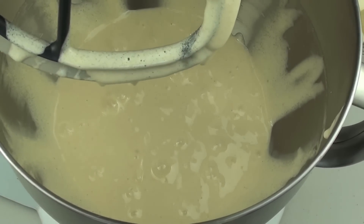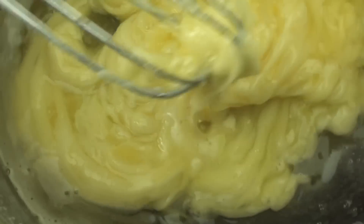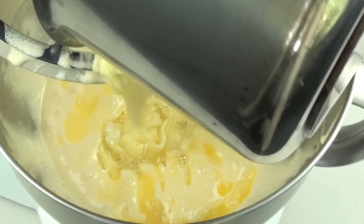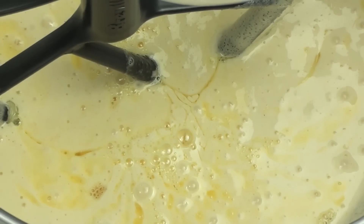Once the chocolate and butter is completely melted, take it straight off the heat. Everything is nice and creamed up in the mixing bowl. We have our chocolate and butter mixture — they'll never fully combine, just mix them as much as you possibly can — and we're going to place it straight into our mixing bowl and mix for a couple of minutes until everything is well combined.